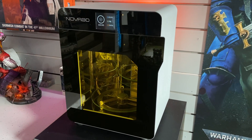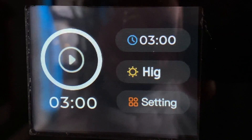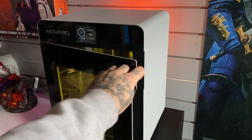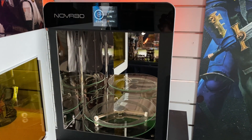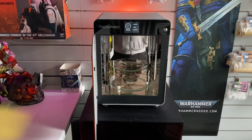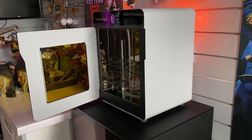This is the Nova 3D Fast Cure 2. It is basically the next level curing device. Technically it combines the power of UV light and uniform exposure to significantly enhance the mechanical properties as well as the dimensional accuracy of your printed parts. With a curing size of 200 millimetres by 250 millimetres, it's a pretty decent size for most curing parts. If you're interested in this machine there will probably be a link for it in the description down below.